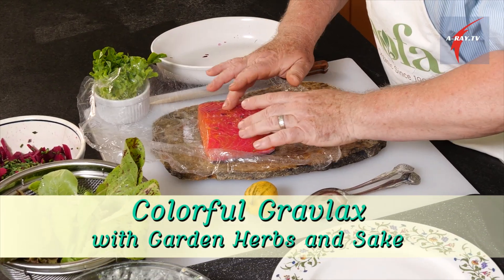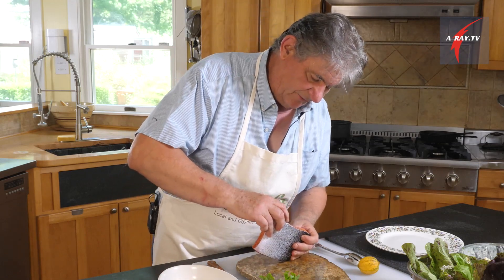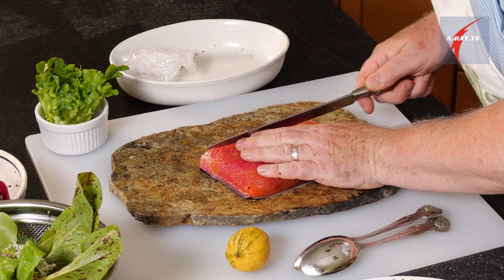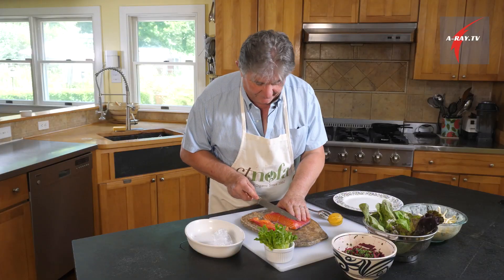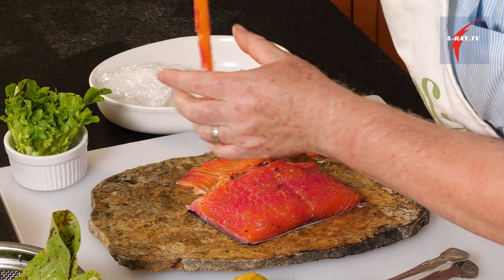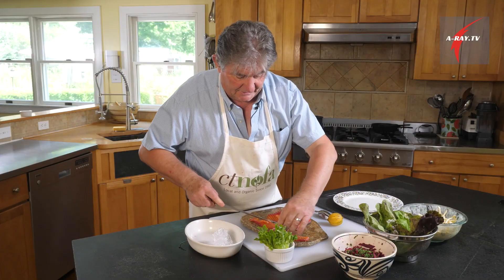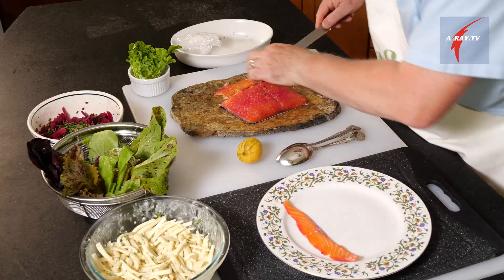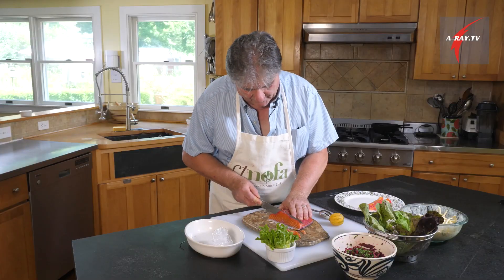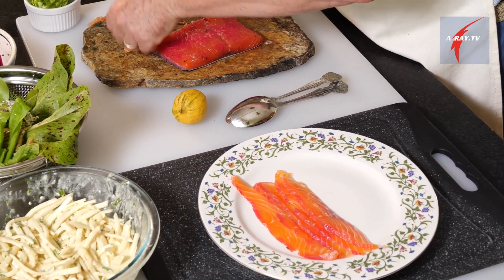That looks beautiful — it's firm to the touch but not too firm, and it has a beautiful edge. Let's slice with a long blade slicing knife, which works best. Look how beautiful — the edge is reddish and the center has this beautiful salmon color. Let's plate about four or five slices per serving. That's a good serving.